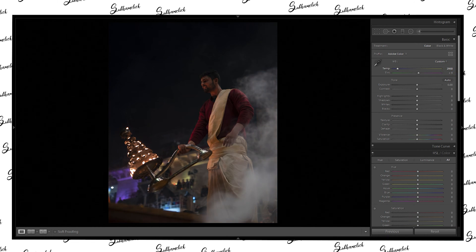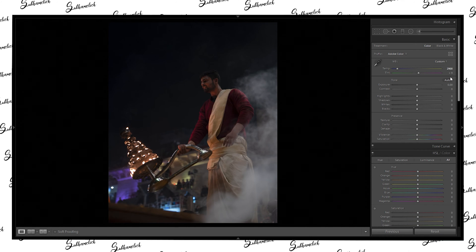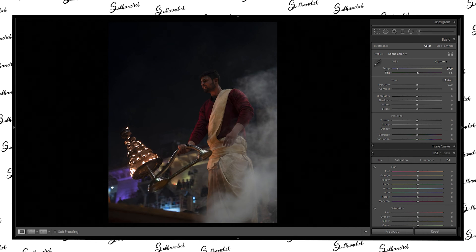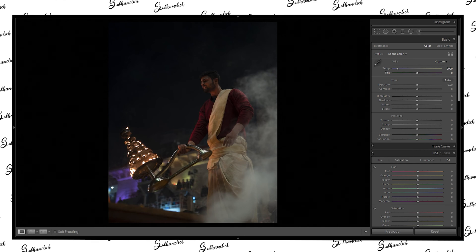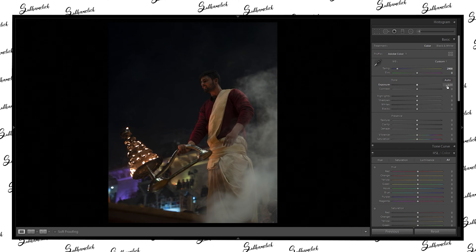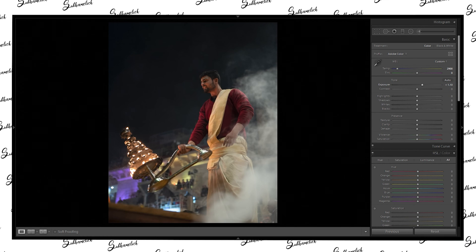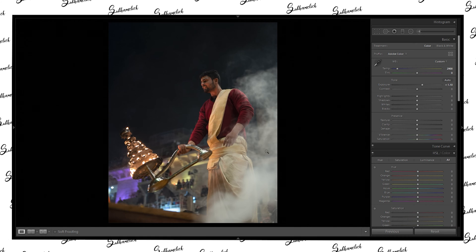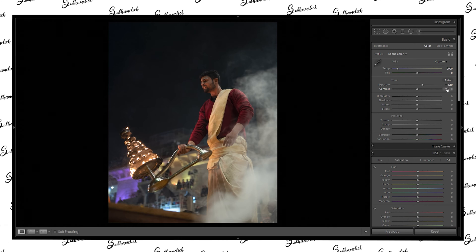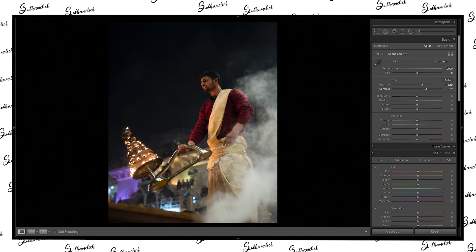Now we need this image to be more bluish — yeah, around here will be good. Tint — we don't want any kind of tint right now because we are going to manage that later. Now let's bump up the exposure a little bit, because we need the details in the shadows. Now let's push the contrast a little bit.